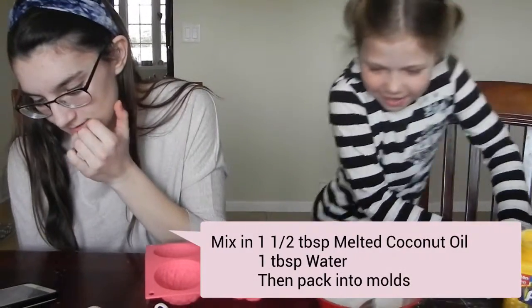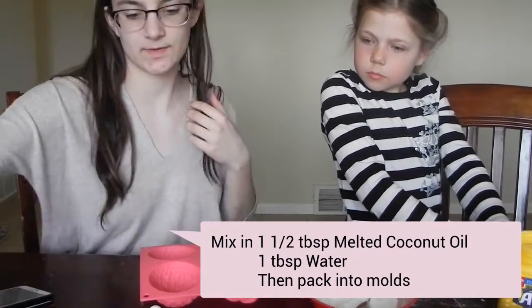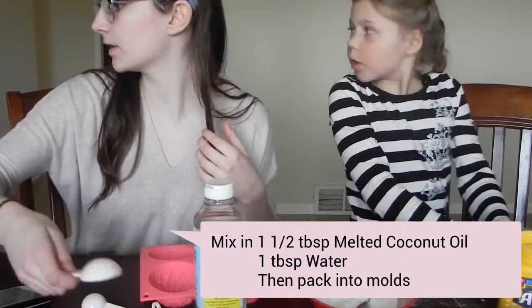Add one and a half tablespoons of melted coconut oil, drops of essential oil, and half a tablespoon of water. This is our— I'll go get some water.